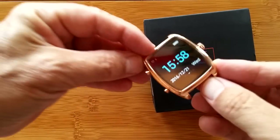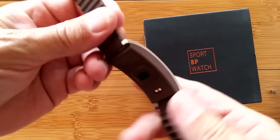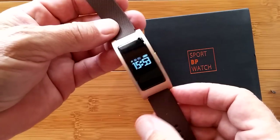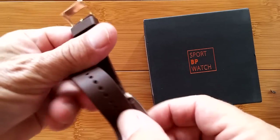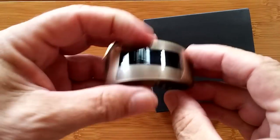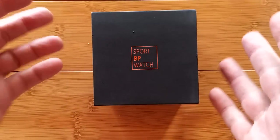Then we got in another one which is like a fitness band — they called it a bracelet — and doggone if that thing doesn't do blood pressure too, and does it really, really well. Every hour it automatically transfers the information to an app on your phone. Nice little thing. And now we're about to unbox the very third of our blood pressure reading devices.